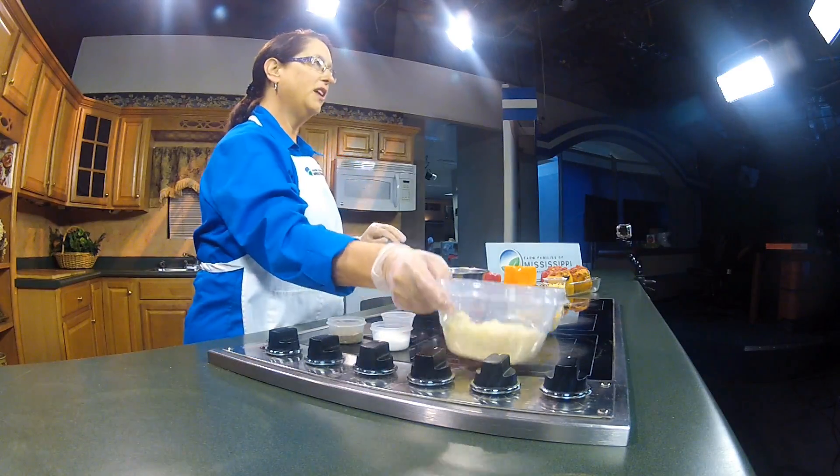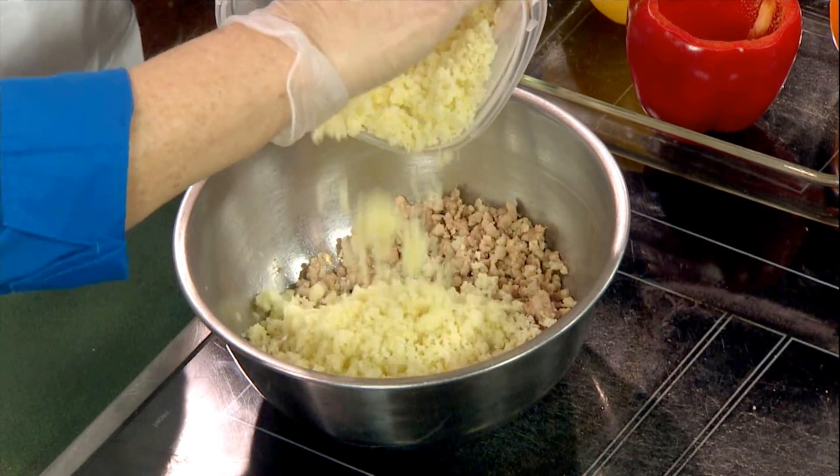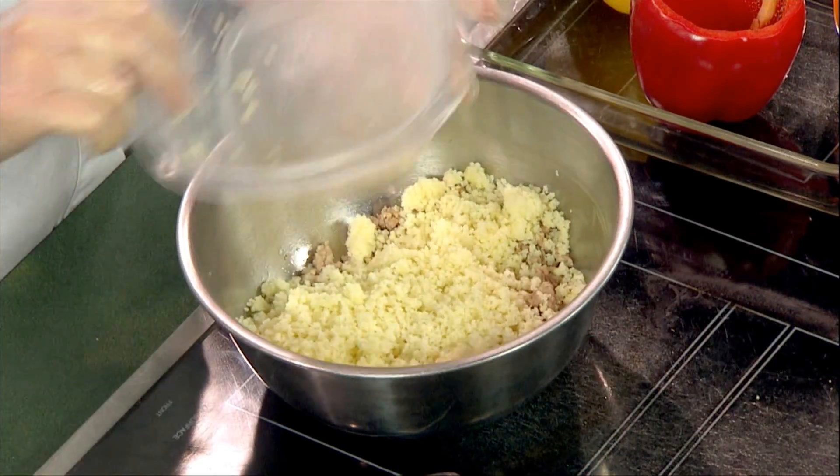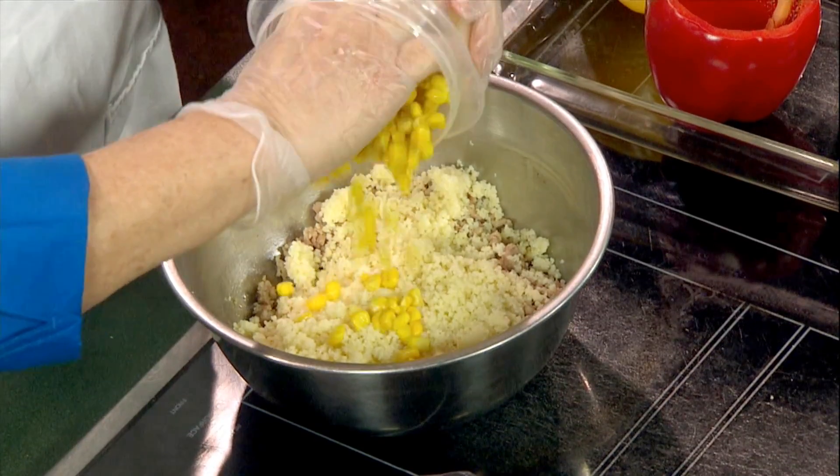To this I'm going to add couscous. The nice thing about this recipe is it's quick and easy to do, because while the pork is cooking you can also cook the couscous — you just put it into boiling water, set it to the side, and in five minutes it's ready to go. To this we're also going to add a cup of sweet corn.